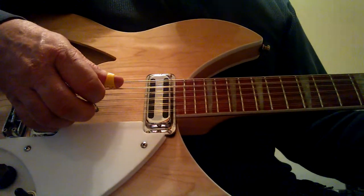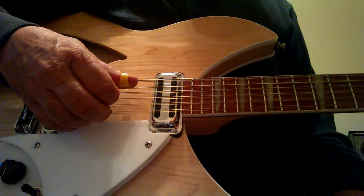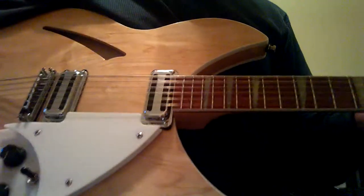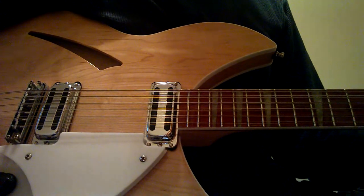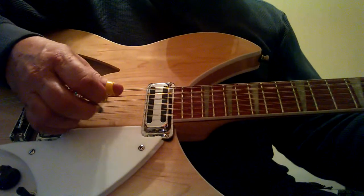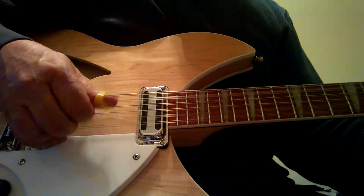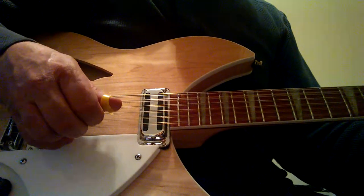Once again, I'll call out the strings then give you the correct fingering. It's 5, 3, 2, 3, 1, 2, 3, 1. The finger that goes with those strings is going to be: thumb, thumb, 1st finger, thumb, 2nd finger, 1st finger, thumb, and 2nd finger. So the roll goes like that.